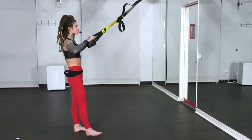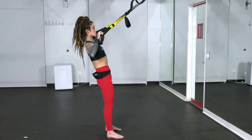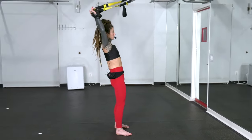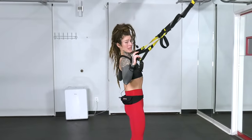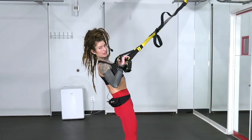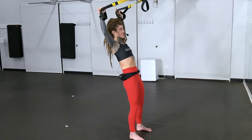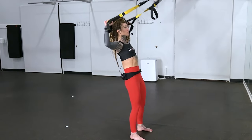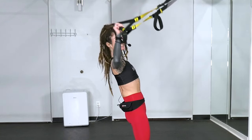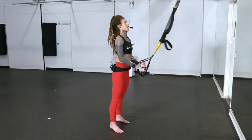Last one is that shoulder press — your body stays still, just the arms are moving. Reach those arms straight up, keep tension on the TRX straps, and pull right back down. Think of squeezing your shoulder blades together as you pull down, keeping a really light grip on these handles. The further you lean back, the more tension you're creating. Two more like that, and this is our last one.